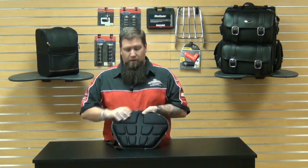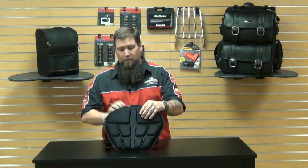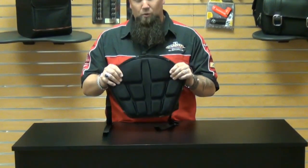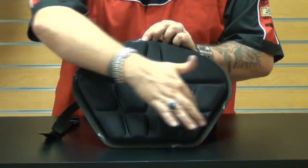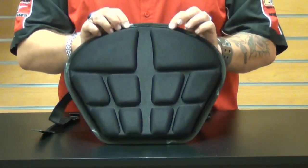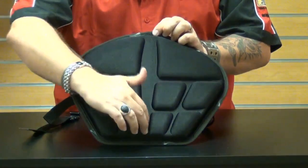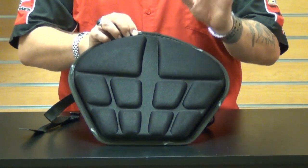On top of the saddle gel is a layer of memory foam, so the memory foam contorts to your body's anatomy — it forms real quickly and easily to your body — and then you've got the saddle gel below it. It's all wrapped in a high quality stretchable fabric which is very breathable, so it helps eliminate heat and keeps it cool while you're riding. Then you have these air canals built into it, which help once again with cooling and breathability, while the center ergo channel helps prevent hot spots and numbness.